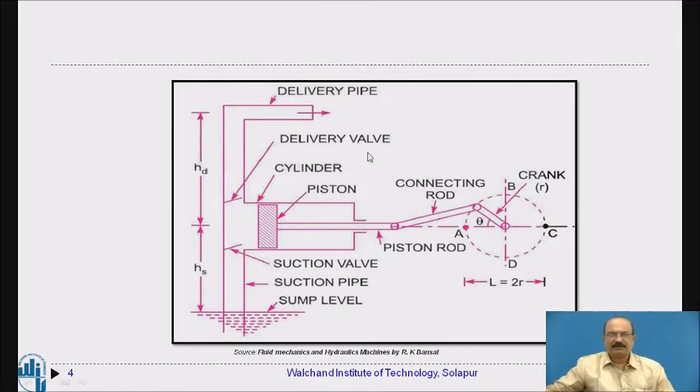Here we are going to study the different parts before the working. The water level from where we are sucking the water is the sump level. This is the suction pipe and suction valve. This is the piston and cylinder arrangement — the piston, piston rod, cylinder, connecting rod, and crank, which provides rotation. This is the delivery pipe and delivery valve.